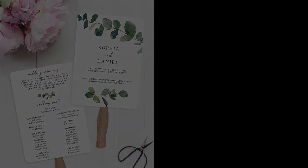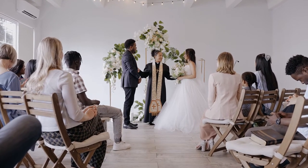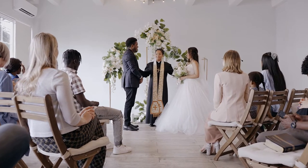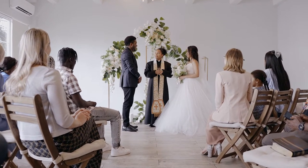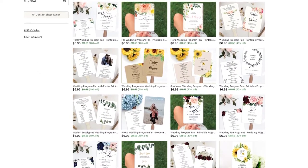The big question for you is: do you want to edit, print it at home, and assemble these yourself, or would you rather edit, have them printed and shipped to your door with minimal assembly required? Let me walk you through the steps and you can decide which one will work for you. Let's start with our editable printable wedding fan program from Etsy.